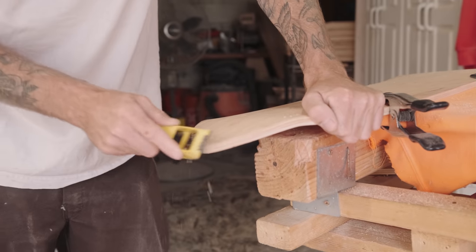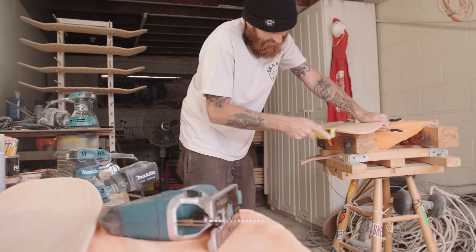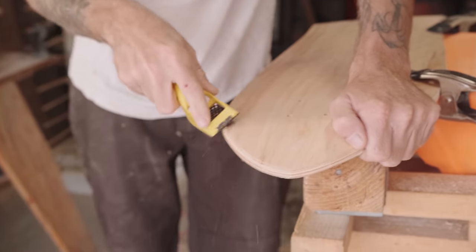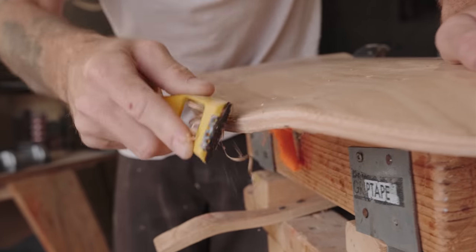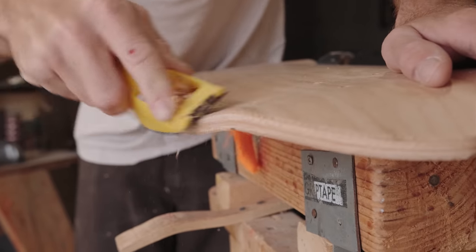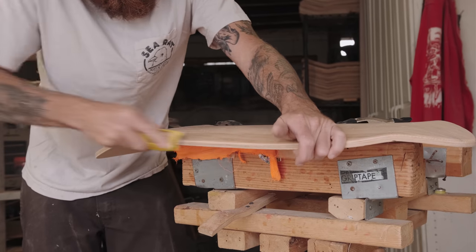It's literally just: cut, shape, sand on the bag sander and flap sander, get them to a decent point, finish sand, throw some stain on them, screen print, and clear coat.